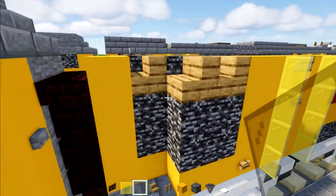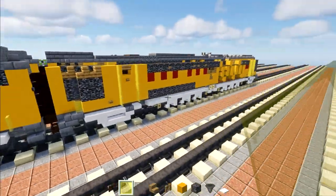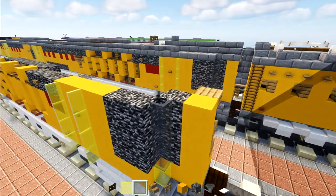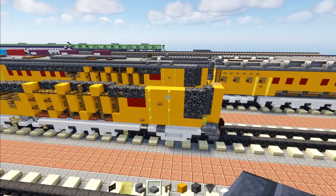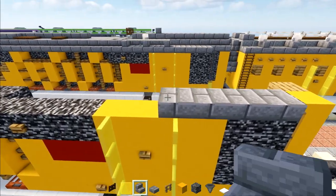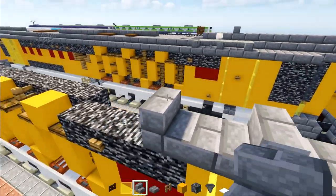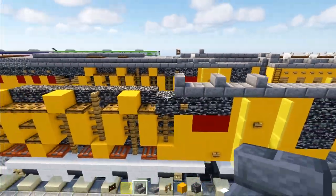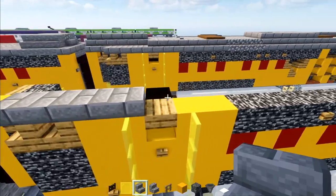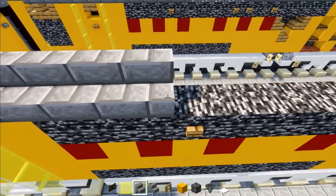Go to the bedrock vents and add two glass panes in the corner, then a yellow glass pane underneath. Go to the other side and add three gray glass panes in that corner. Next go to the back and add four stone brick slabs here, then stone brick stairs facing the back, a stone brick slab, stone brick stairs again, another stone brick slab, and stone brick stairs. Go to the other side and add four stone brick slabs on the outer edge, then stone brick stairs all the way to the third red marking.